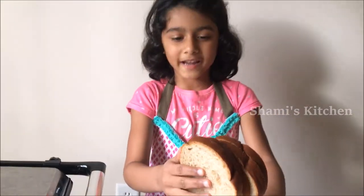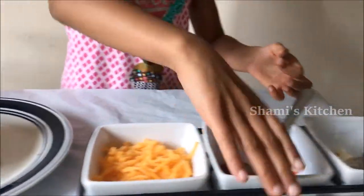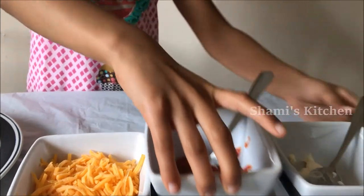We need bread, cheese, ketchup, and mayonnaise.